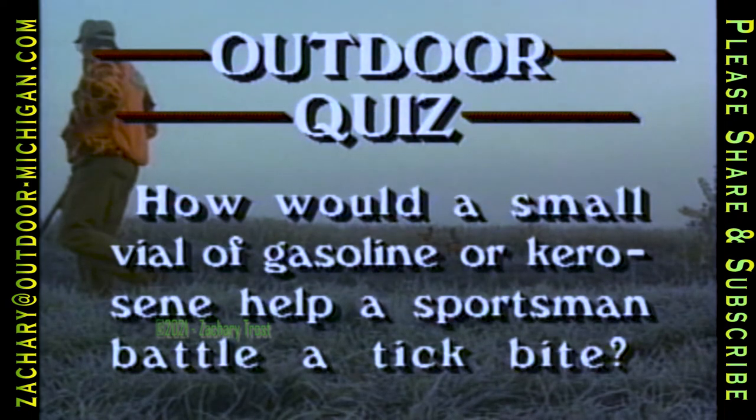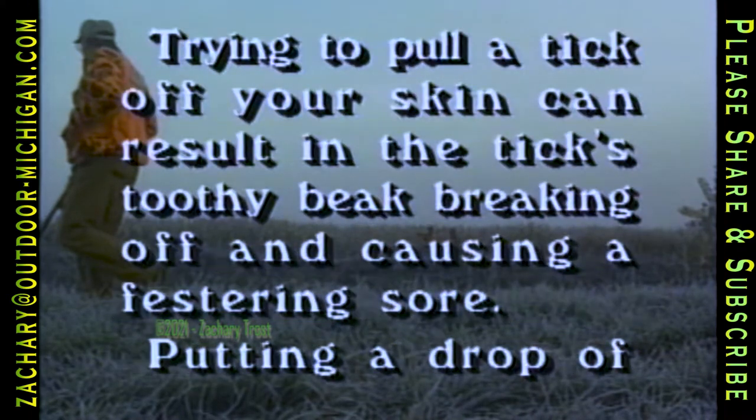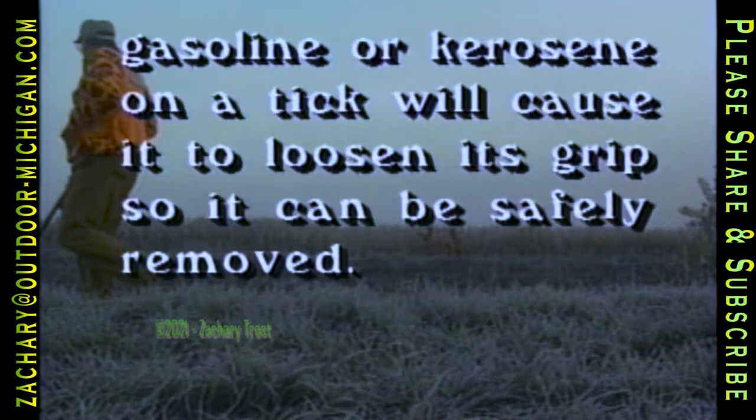How would a small vial of gasoline or kerosene help a sportsman battle a tick bite? Trying to pull a tick off your skin can result in the tick's beak breaking off and causing a festering sore. Putting a drop of gasoline or kerosene on a tick will cause it to loosen its grip so it can be safely removed.